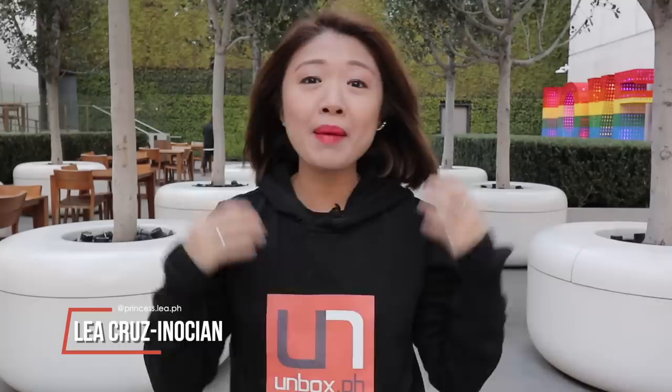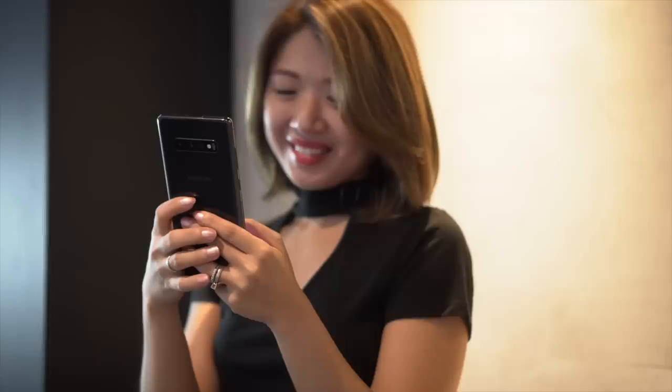Hey guys, Lea here from Unboxed and I'm in San Francisco for the launch of the Samsung Galaxy S10. Initially, we were all prepped to go to Barcelona because that's usually where they launch the S-series. But it's different this year and it's bigger than what we expected. It is the 10th anniversary of the Galaxy series and the brand is going all out. Join me for this hands-on and quick review of the Samsung Galaxy S10.